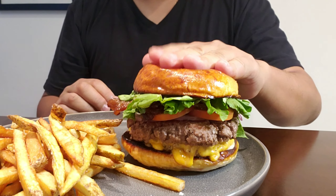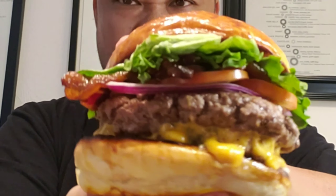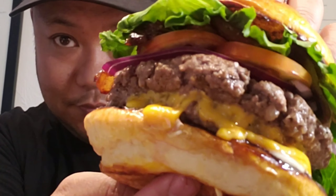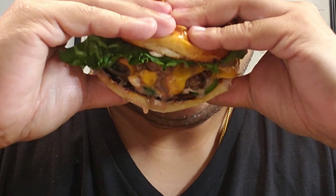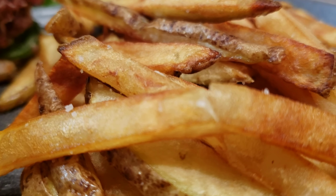We also made a burger to go with our fries. This Hokkaido milk bun is so soft and squishy. Look at this double patty oozing with cheese, bacon, onions, and tomatoes. Oh man, tell me that's not gorgeous. Leave me comments down below and tell me how gorgeous my burger looks.